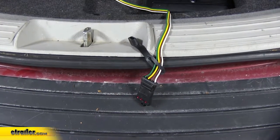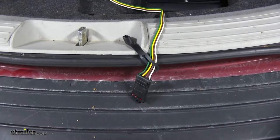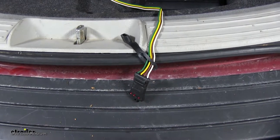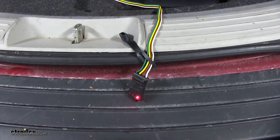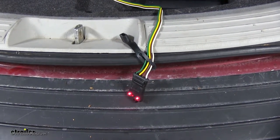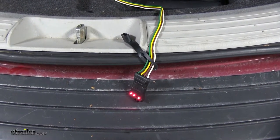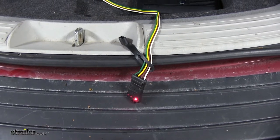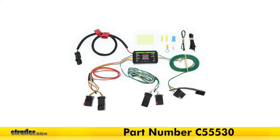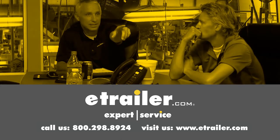And now we'll test our wiring. We're using a four-pole flat trailer tester, part number I26 on our website. The reason we're using a tester versus just hooking up to our trailer is because if we have a wiring problem on our trailer, we won't be able to tell if our wiring is working properly on our vehicle. Start by turning on our headlights — our taillight and running light function is working. Left turn signal — right turn signal — step on the brakes, brake lights are working. And now we'll do our turn signals while our foot's on the brake. Everything is working just like it's supposed to. That completes our look at the installation of the CURT T-Connector Vehicle Wiring Harness with 4-Pole Flat Trailer Connector, part number C55530 on our 2008 Chrysler Pacifica. Thanks for watching — click the link in our description below to shop, learn more, or visit us at eTrailer.com, and leave us a comment if you have any questions.